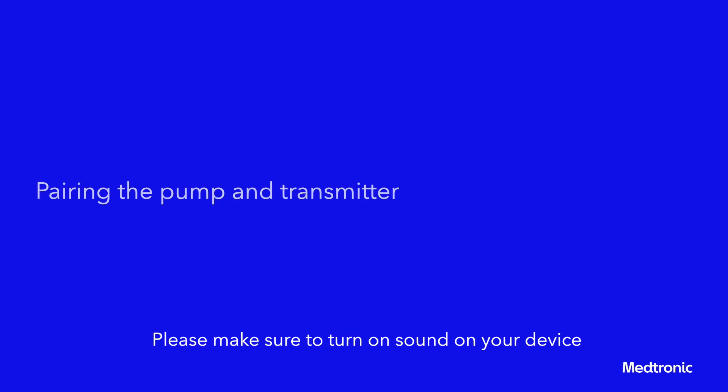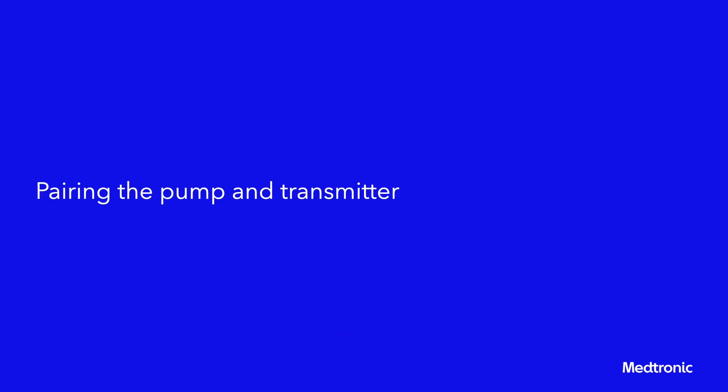Connecting Transmitter. Pairing the Pump and Transmitter. The pump and transmitter must be paired to use the sensor. When paired, the pump and transmitter communicate with each other through a wireless connection.